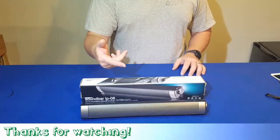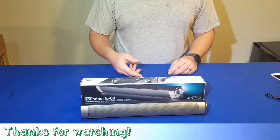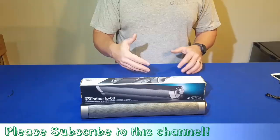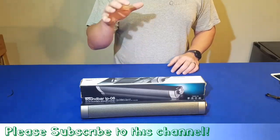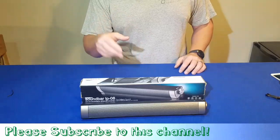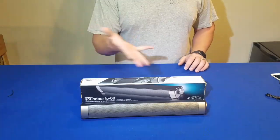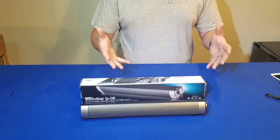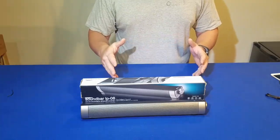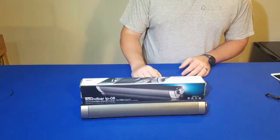Thanks for watching today on the DealDork reviews and how-to's. Don't forget to hit the like button if this helped you out. Please subscribe to the channel because I'm going to be coming at you weekly with helpful reviews and how-to's — where not only do I review the product, but I show you how to use it, so you can throw away the instruction manual, save time, and most importantly save money by not buying bad products. Thanks and see you next time.